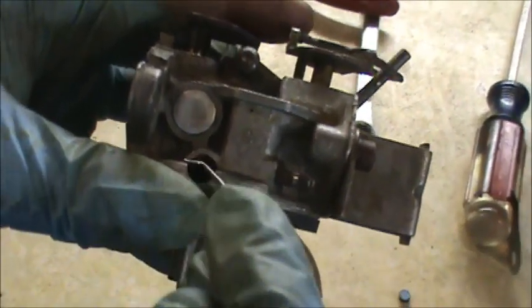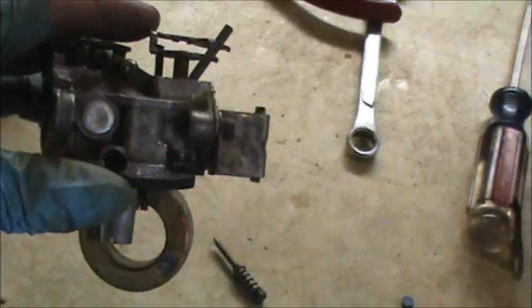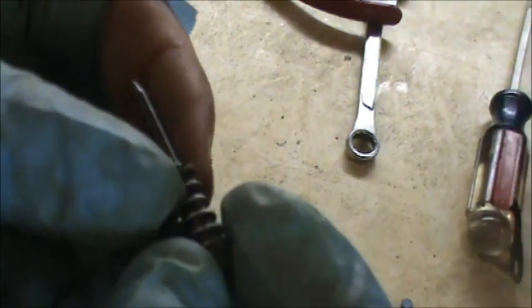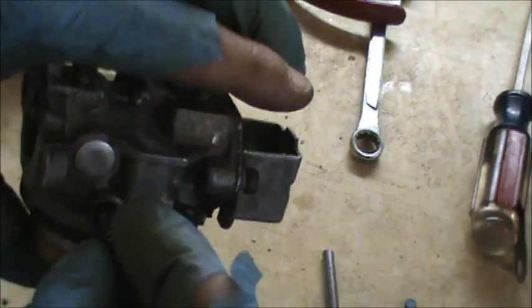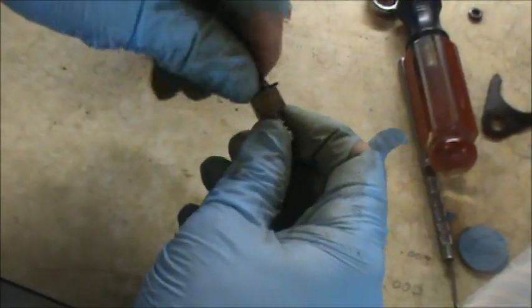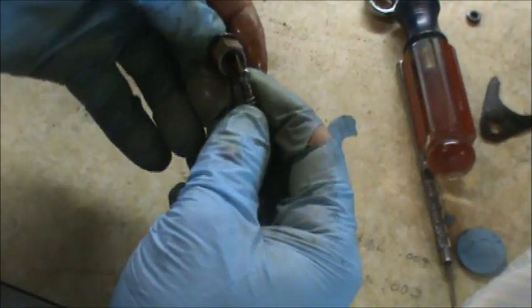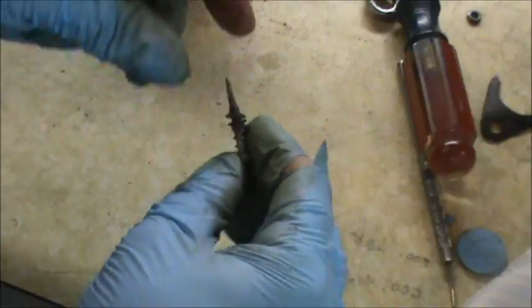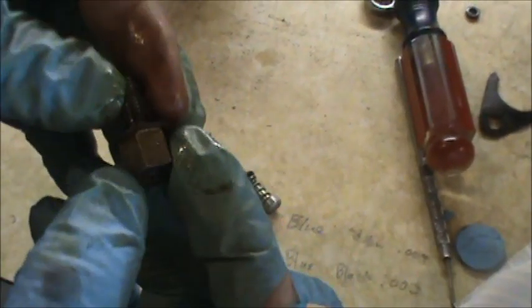In here where our idle adjustment screw is, we're going to pull out that O-ring and put in a new one. On the idle adjustment screw, there's a little spring, then a brass washer, then you put on your new O-ring, and then you screw it into the carb body. The last thing I'm going to do is take apart our main jet. The adjustment screw comes with the spring, a brass washer, and an O-ring — I'm going to replace that O-ring and blow this thing out, putting a wire through the couple holes on it and clean it good.